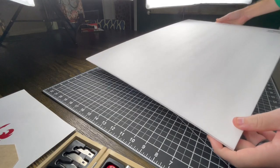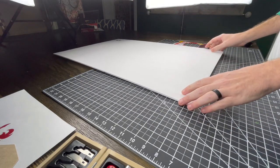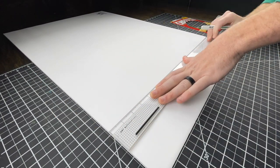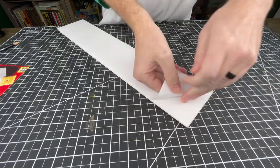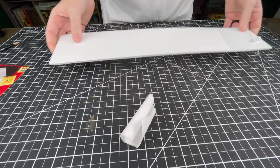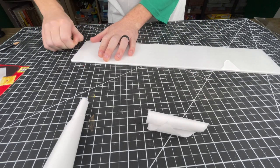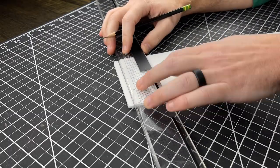I broke out my dollar store foam core, sliced off a piece, peeled the paper backing off, and began slicing up my bricks. My plan was to use the cardboard as backing for the ornament, and then use the little foam core bricks to glue them on and make kind of a brick face texture for the ornament.